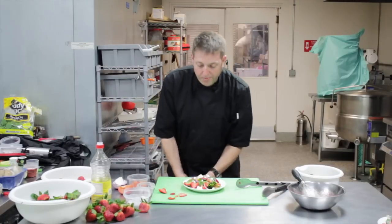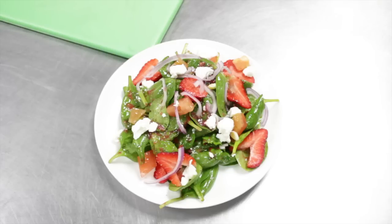Okay, so there you go. It's a strawberry salad with goat cheese and spinach.